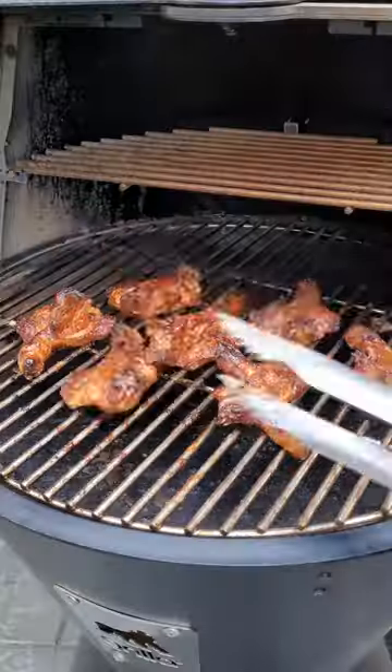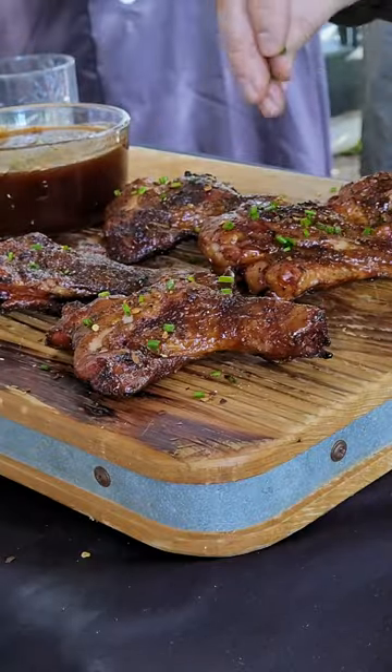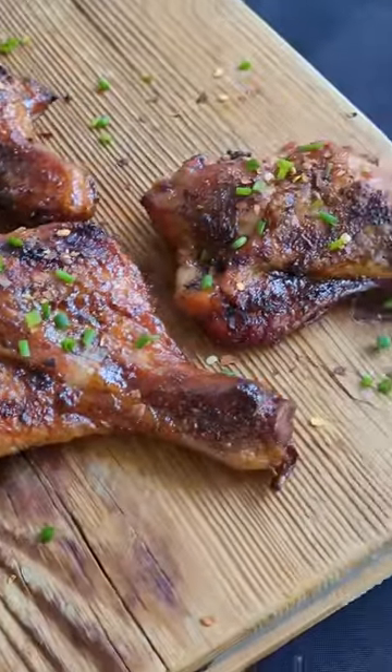And here you can see 15 minutes later I'm going to get these off here. We'll dress them up with the little chives and there you have it, butterfly chicken drumsticks, as good as wings. That's money right there.